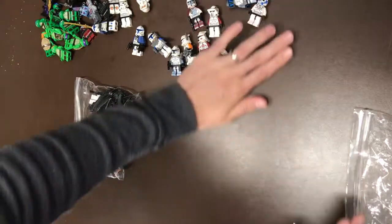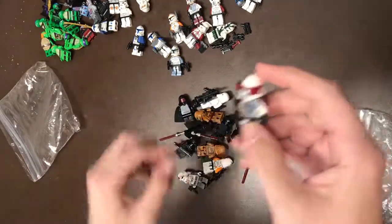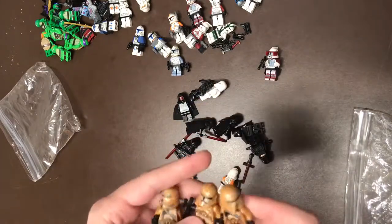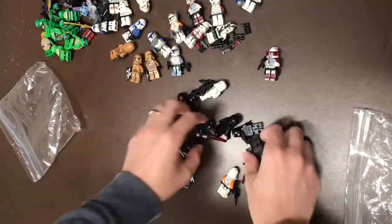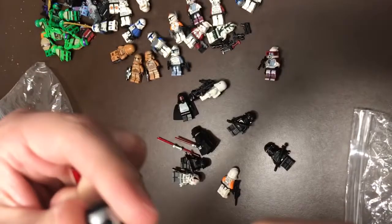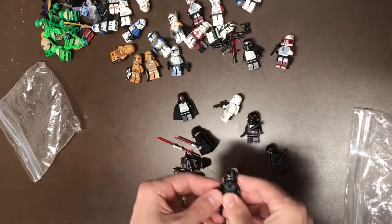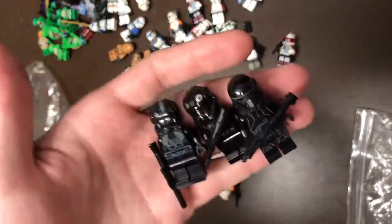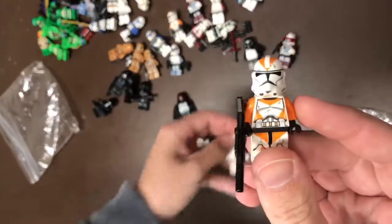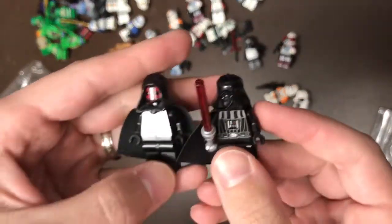And the supplementary bag — looks like we had another ARC Trooper, and a couple different Geonosians from the Geonosis battle pack. We got Kylo Ren and his saber — I believe this is the one from his shuttle, so that's a good version. A couple different TIE fighter pilots, I think these guys are from a battle pack. We have an Utapau Trooper, a Snow Trooper, an AT-AT pilot, and we got Darth Maul.